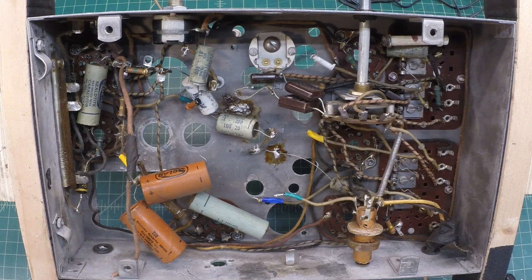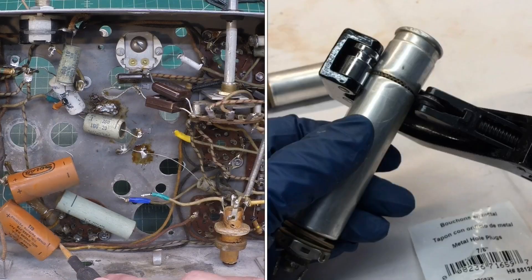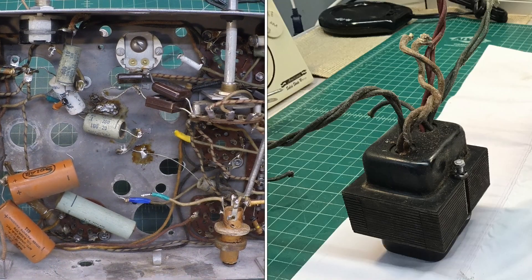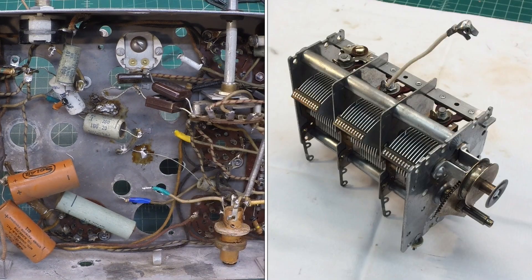In addition, get these old paper caps out. The electrolytics — you guys saw the previous video where I prepped the existing cans for the new electrolytics. The power transformer has still not been completed on the lead dress, and the tuning condenser itself is out of the circuit as well.